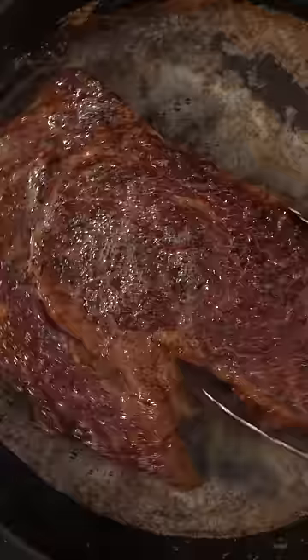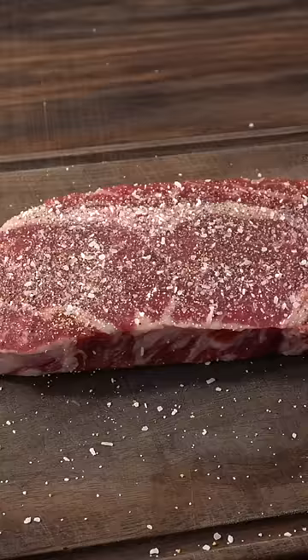That is how you cook a steak to perfection, and I did everything with my cast iron skillet. You can use any steak you like but I'm using a ribeye. I like to keep my seasoning very simple with salt, freshly ground black pepper, and garlic powder — nothing else.